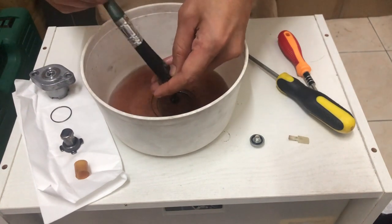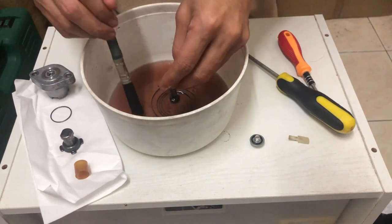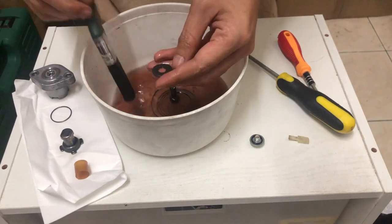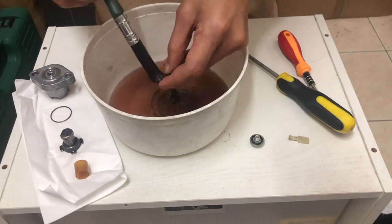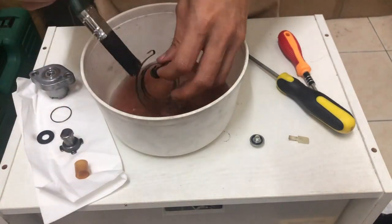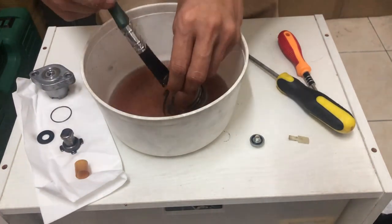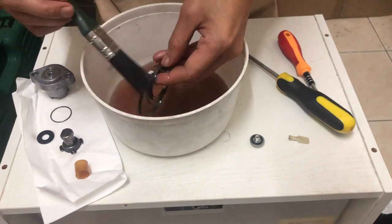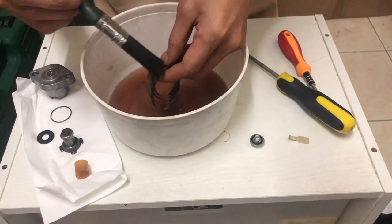Tapi untuk berapa lama boleh tahan tensioner ni pun kita tak tahu. Kadang-kadang pakai sekejap pun dah rosak, kadang-kadang ada rezeki dia boleh tahan lama — depends kepada user motor. Kadang-kadang orang pakai 2-3 tahun baru rosak, kadang-kadang pakai setahun pun dah rosak. So daripada kita beli yang baru, why not just kita service je and then kita boleh recycle balik.